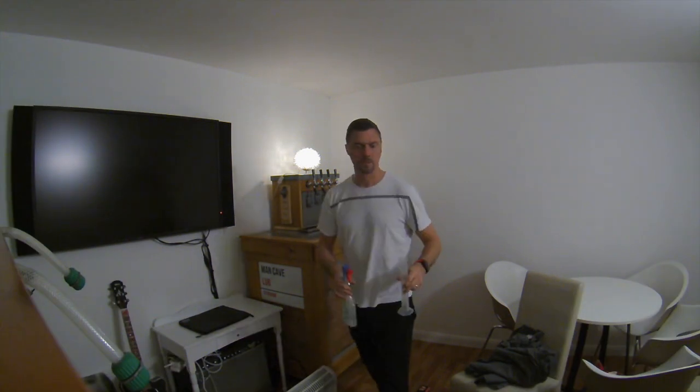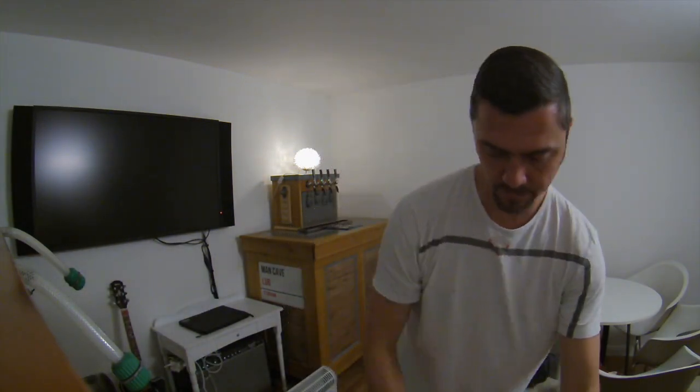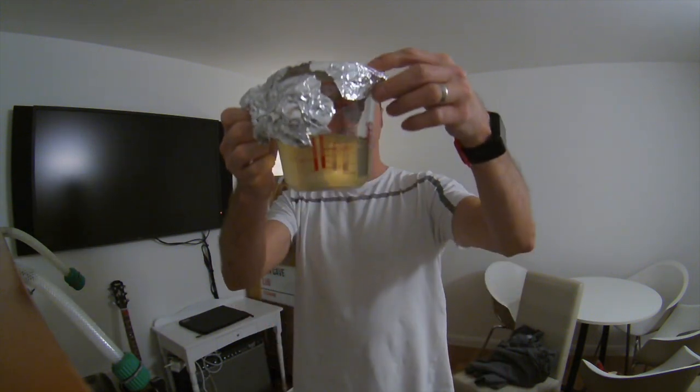Now I'm going to let that cool down and then I'll go purge the CO2 from the keg and pour this in once it's cooled down, and then we'll go from there.